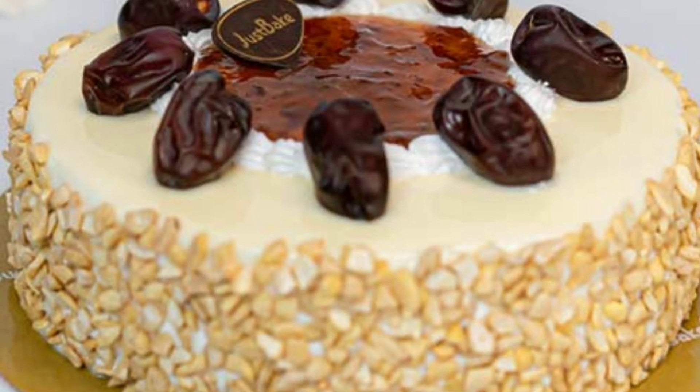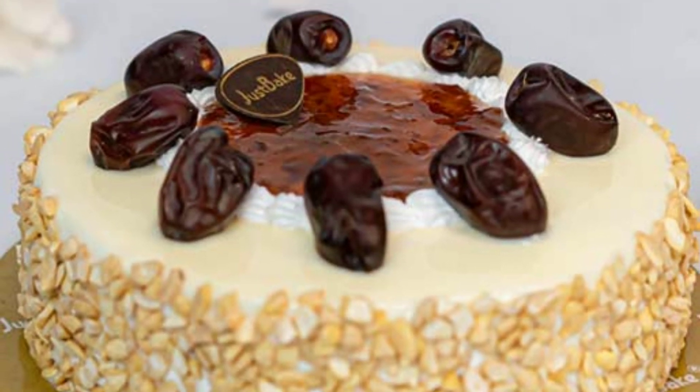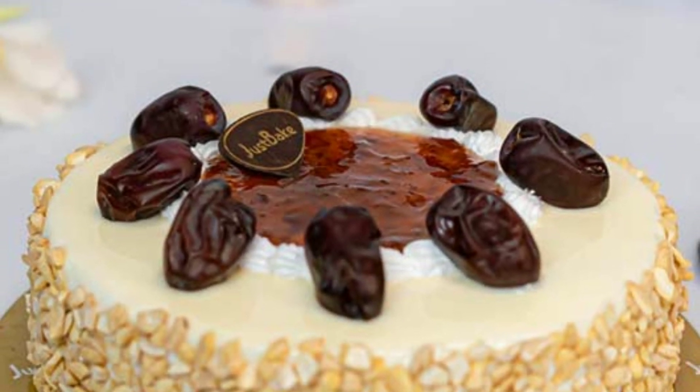Here is another one — how cute it is, all covered. What kind of seeds are covered? I think it's badam.